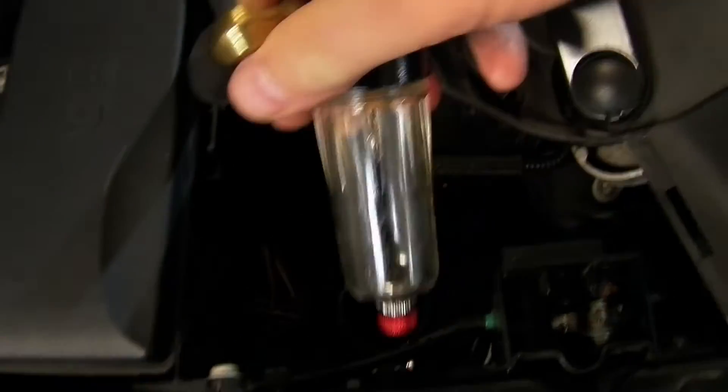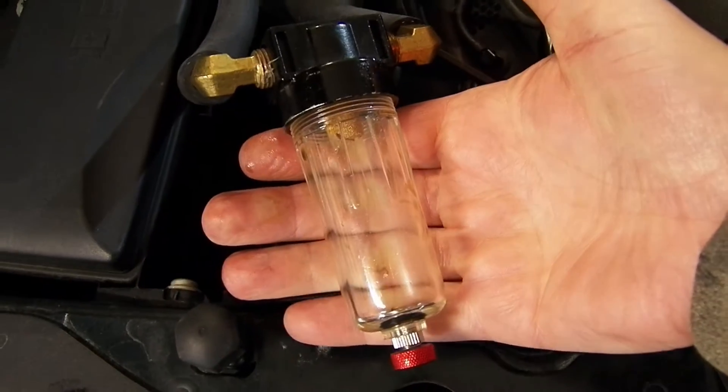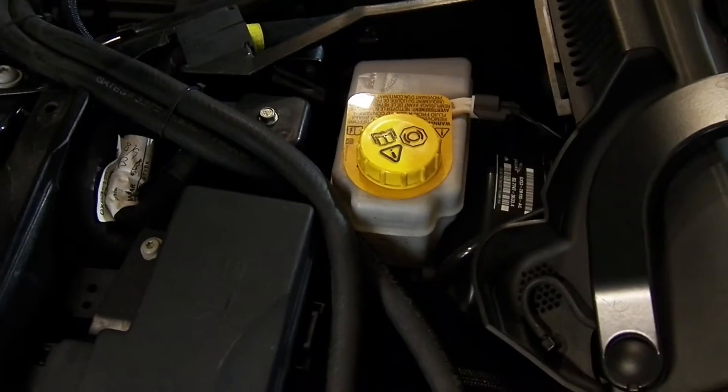Now this particular canister on the high-pressure side never really collects any fluid — it's always empty. So my advice is not to install one on the high-pressure or left-hand side of the engine.